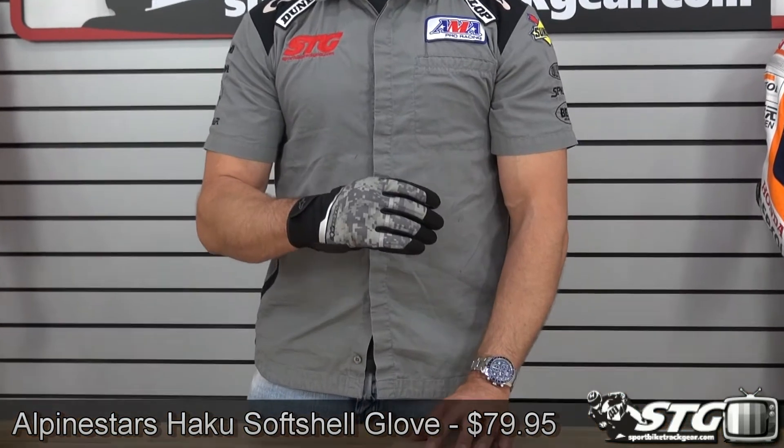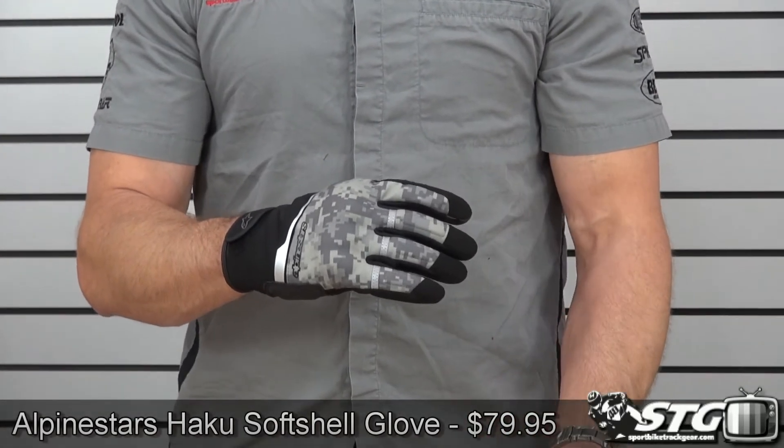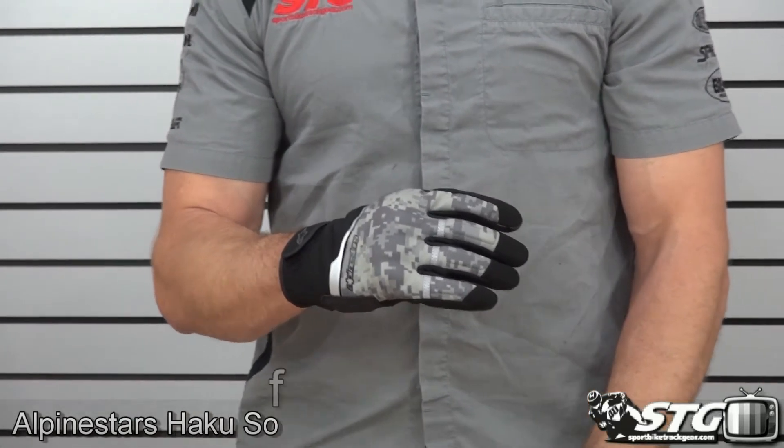I'm Brian Van from SportBiketrackgear.com and today we're going to do a product review on the all-new Alpinestars Haku softshell glove. This glove is available in the camo color that you see here, as well as phantom red and blue. $79.95.